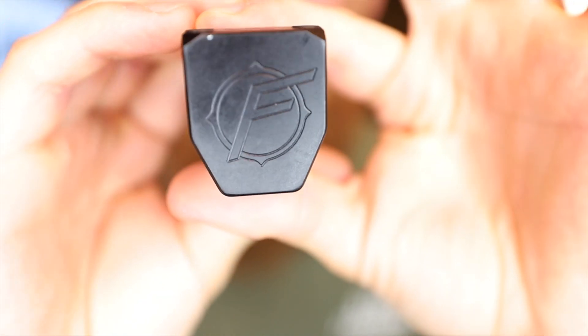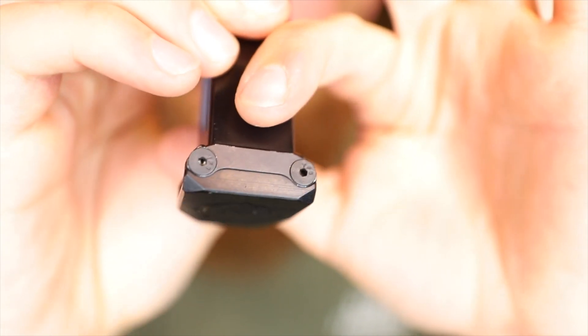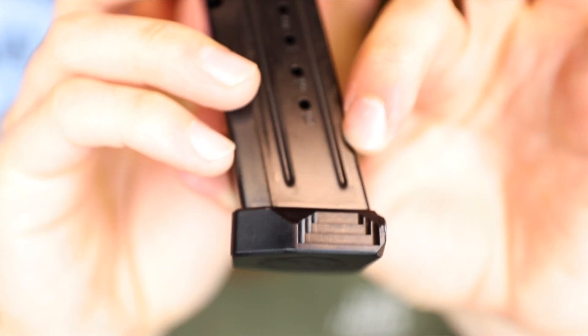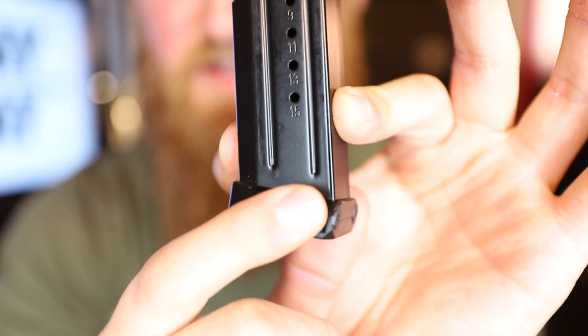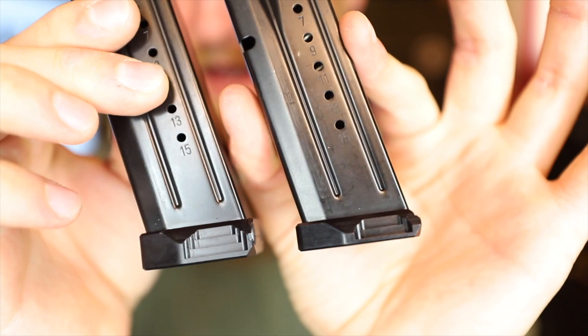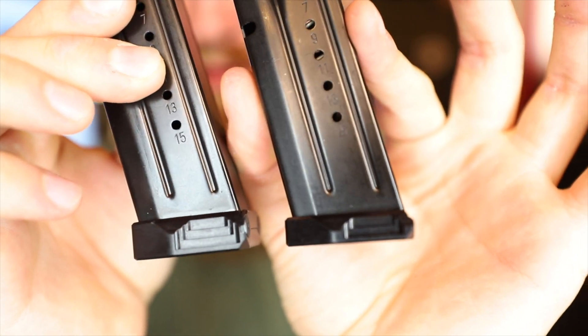The only other thing I want to hit on — besides the trigger — are the base plates that come with the Provectus Elite. Both the magwell and these base plates are from Floyd's Custom Shop. You can see some very nice machining on the base plate; they are made out of metal and held together with two little screws in the rear. The machining on the side almost acts as serrations so you can strip that mag out if you need to.